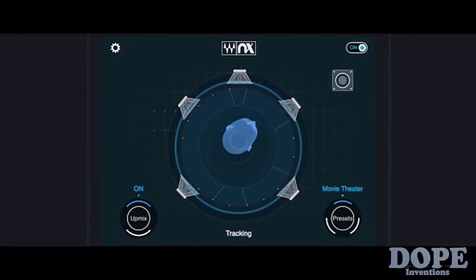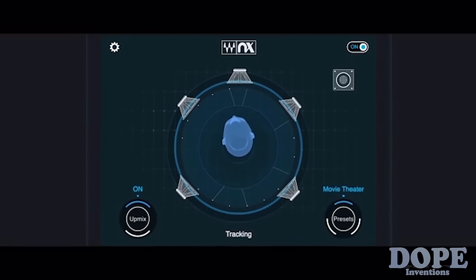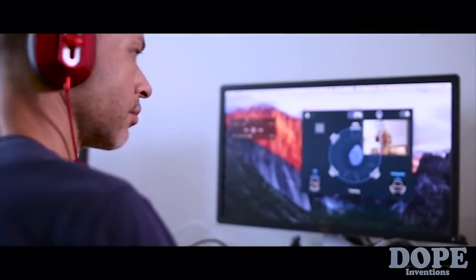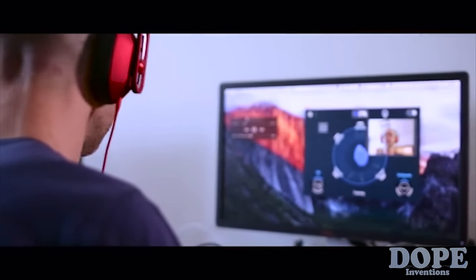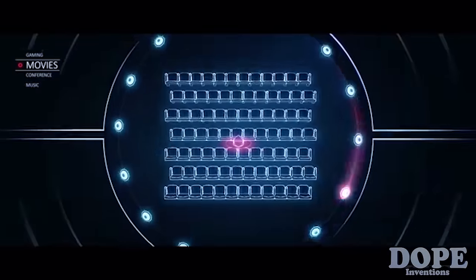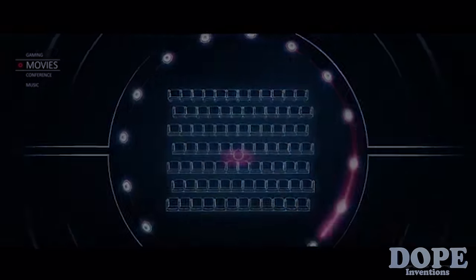Wherever you move — right, left, up, down, forward, and back — NX will track your precise position and adjust the sound accordingly.